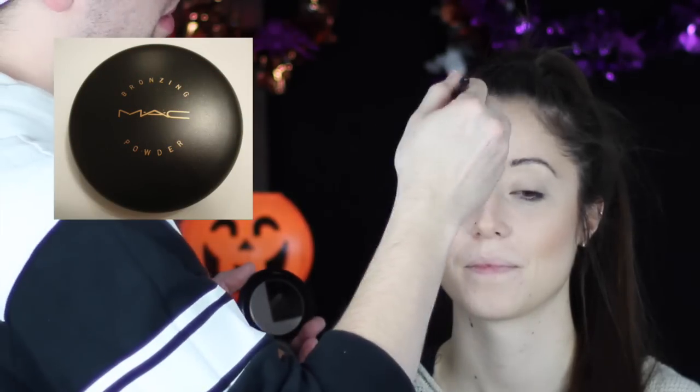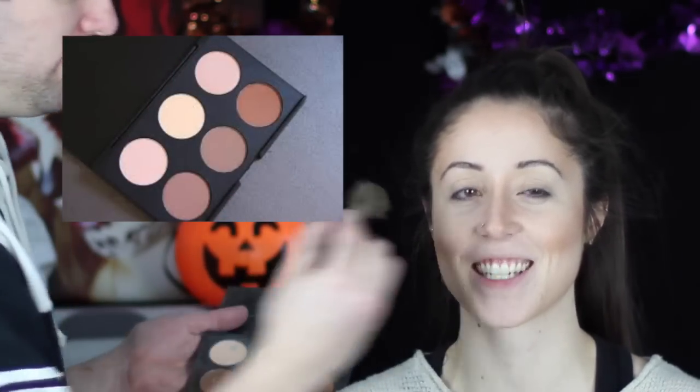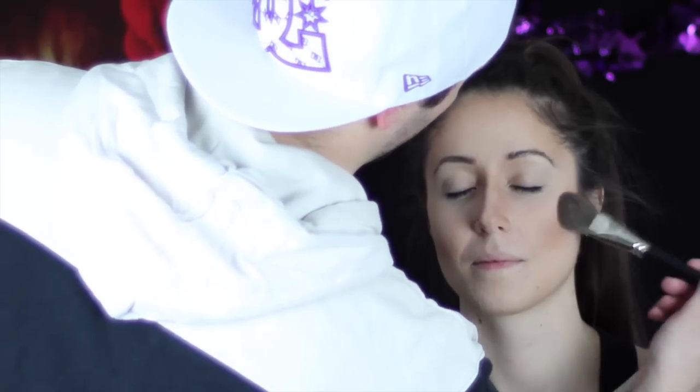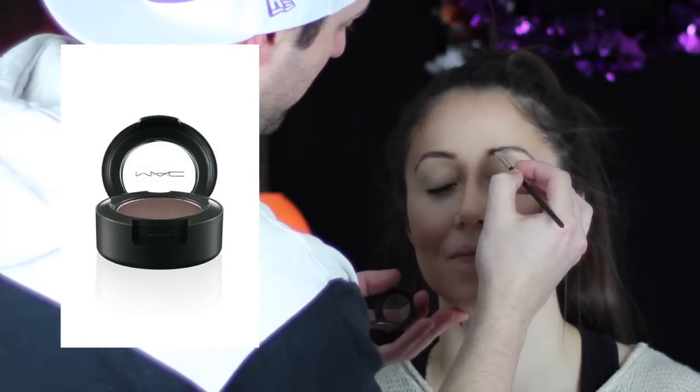I'm going to add some definition back to the face by bronzing with my MAC powder. Then I'm going to set in those contours using my Astralis contour palette — just using the darker color to go over what I've done — and then highlight with the lighter color. I'll pop in some rosy cheeks with the blush, then go in and define those brows.